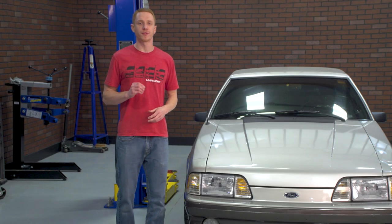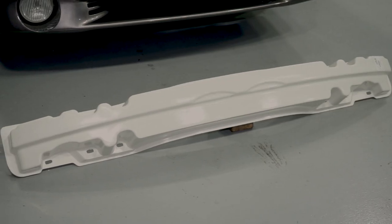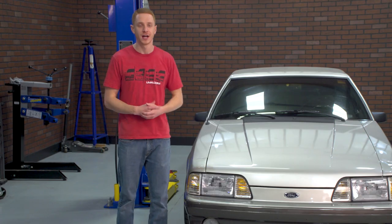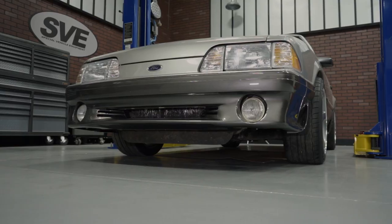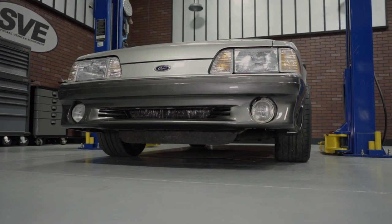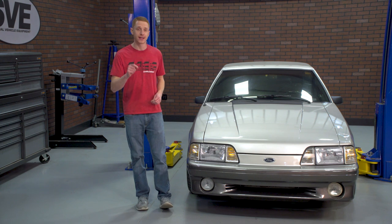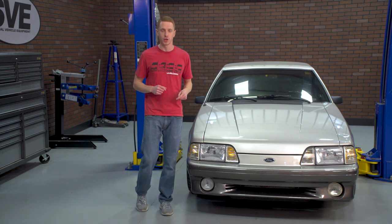Removing the front bumper from a Fox Body is needed for several different reasons. Those are going to include servicing the front bumper support, header panel, or really anything you can't get to with the bumper attached to the car. The removal process is going to be done on a 1991 GT, so these steps will be verbatim for 1987 to 1993 GT owners. For 79 to 86 guys and 87 to 93 LX owners, this process is going to be dang near identical for you as well.